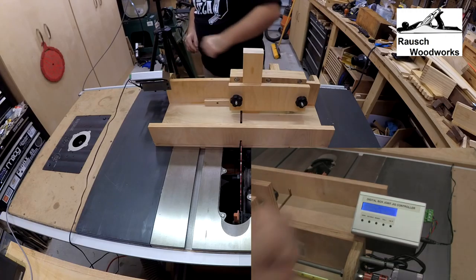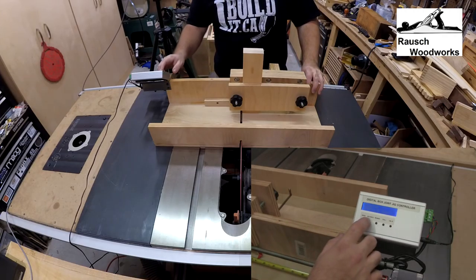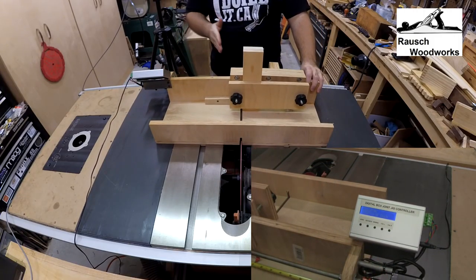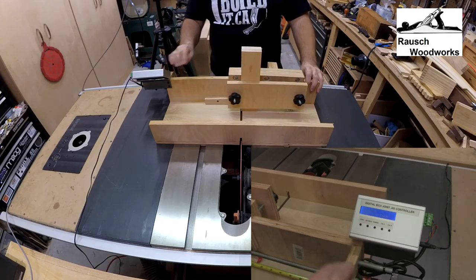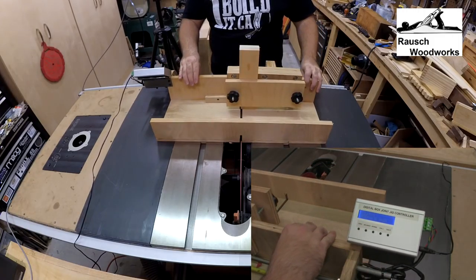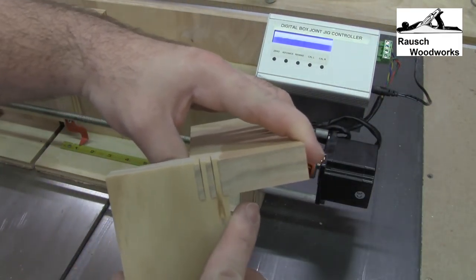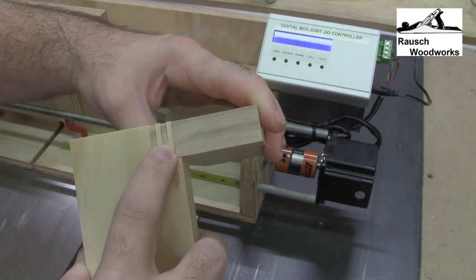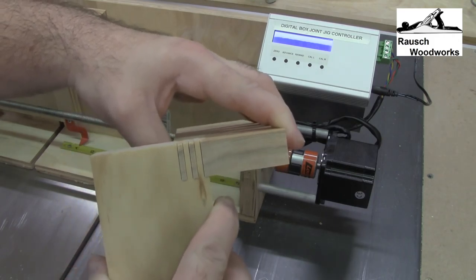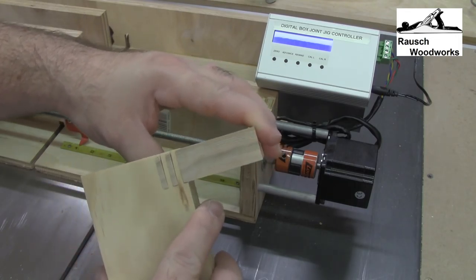We've already set it to zero, so now all we have to do is turn on the saw and cut. I run one pass just to clear it, then advance over and cut, advance over and cut. I've just cut a couple of test joints here. As you can see, you've got a fairly good fit — it's not completely tight, but it's pretty good, and that can be adjusted. It also depends on your blade, the quality of the blade, and how accurate your blade is as far as its 1/8 inch width is concerned.